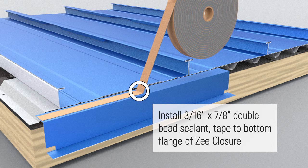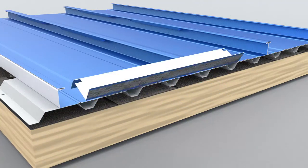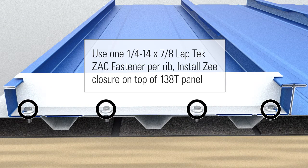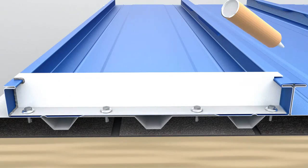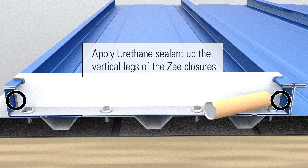Install 3/16 inch by 7/8 inch double bead sealant tape to the bottom flange of Z-Closure. Using one 1-4-14 by 7/8 inch Laptek ZAK fastener per rib, install Z-Closure on top of 138T panel. Apply urethane sealant to the vertical legs of the Z-Closures.